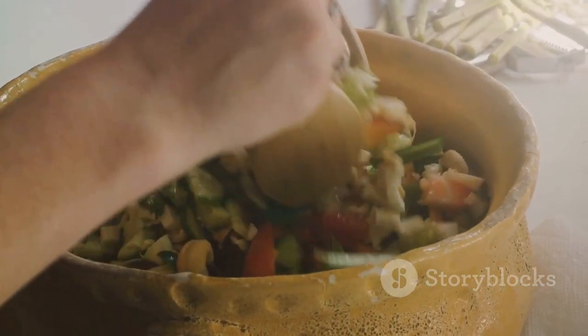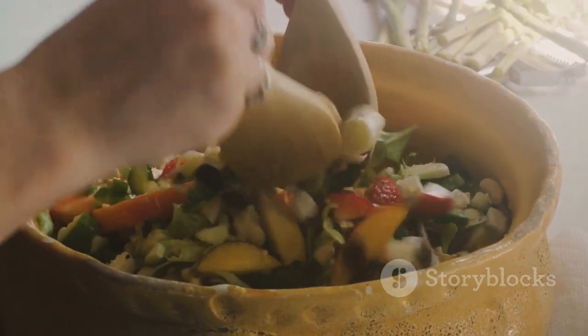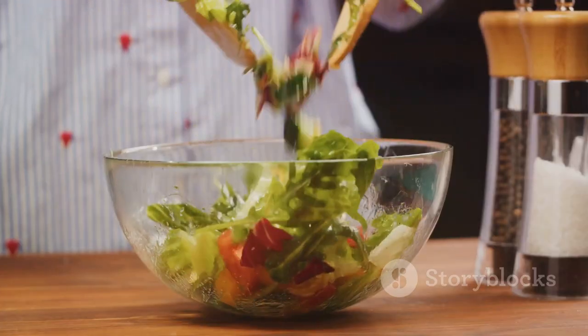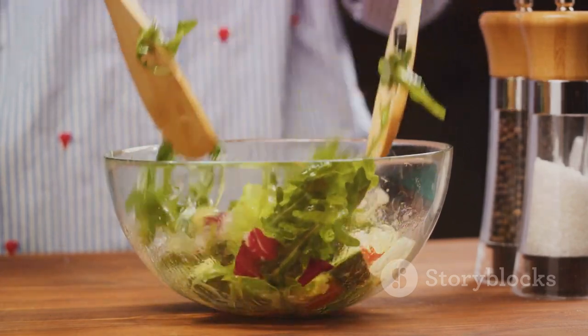But don't stop here. Use this recipe as a springboard for your culinary adventures. Swap in your favorite vegetables, add a protein source, play with the spices. The possibilities are endless. Remember, the kitchen is your playground. Happy cooking!